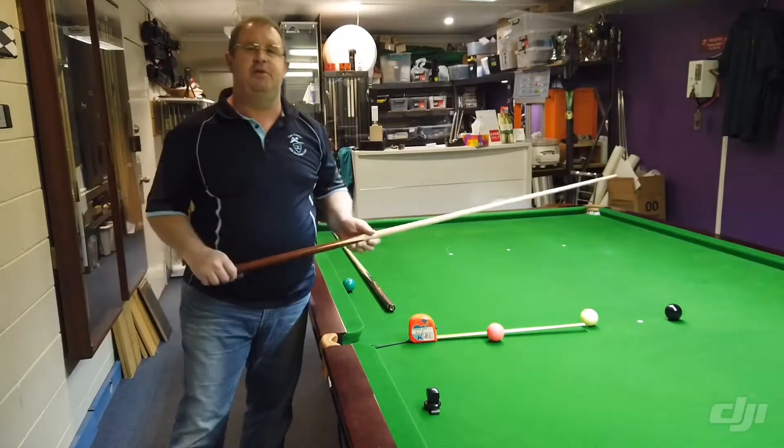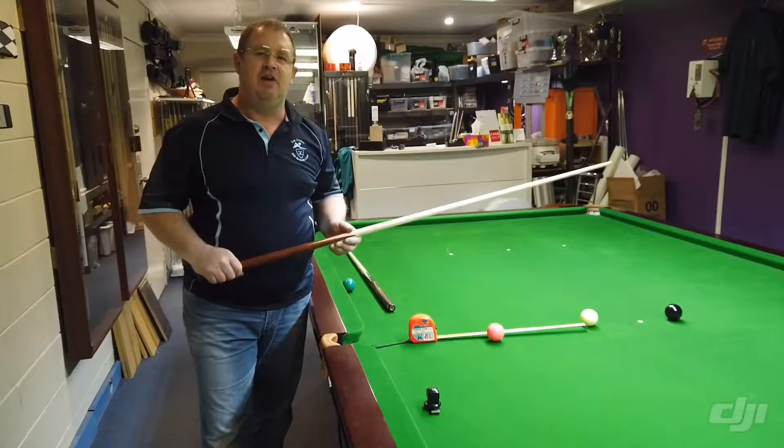Hi everyone, Mike from QCrader. I just want to go over a few of the basics about selecting your cue and what to look for.